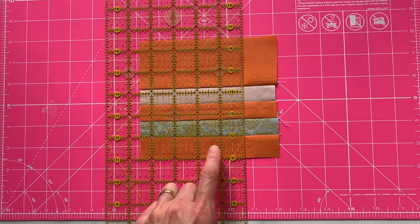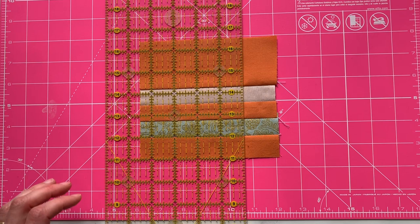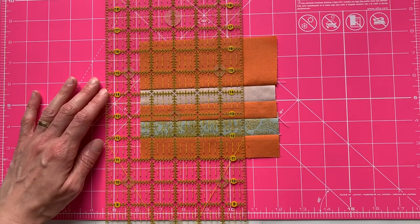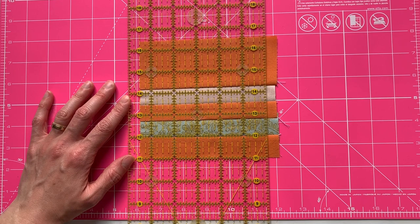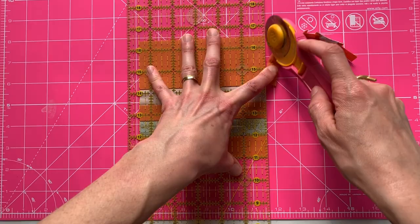Let me double-check — one, two, three, four — that's four and a half. You're probably shouting at your screen! One, two, three, four, five and a half — there we go. Now we make our cut. What's nice about this quilt is that all of your blocks are meant to have wiggle room, so now it's trimmed nice and perfect.